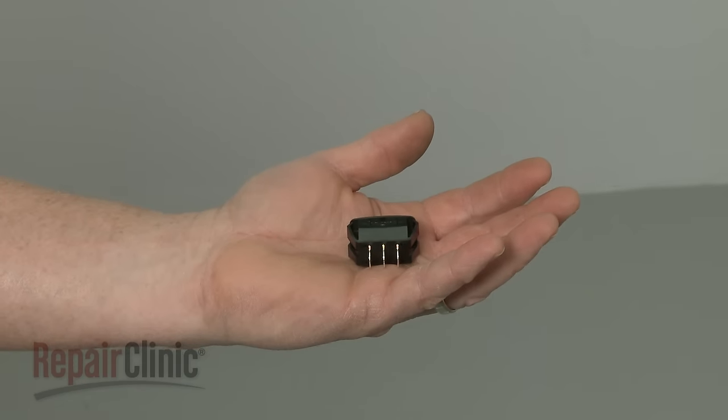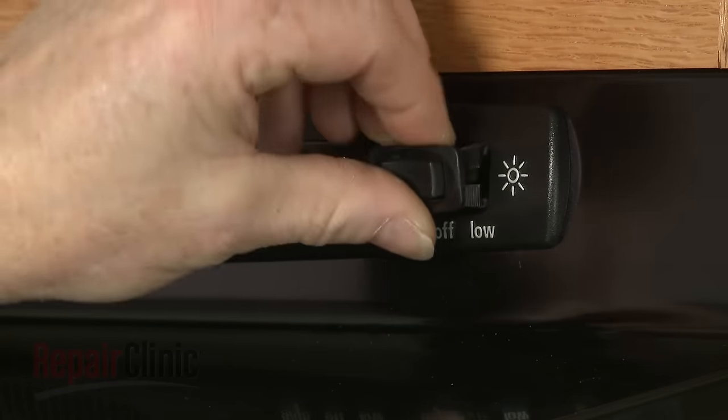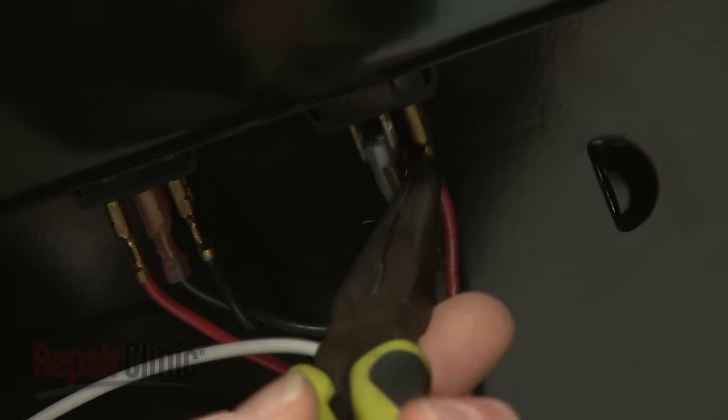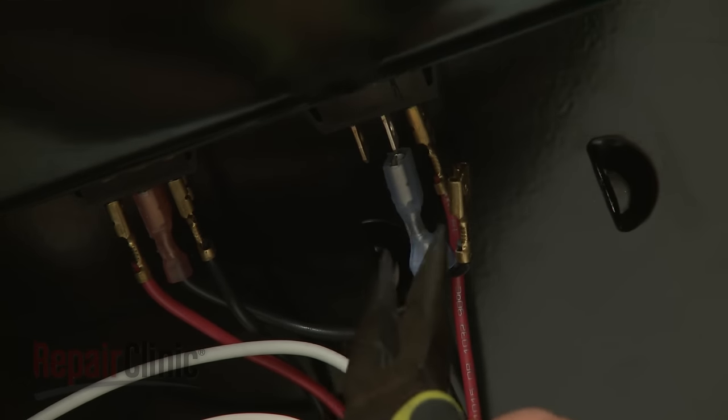Install the new switch by aligning it on the control panel and snapping it into place. Connect the wires to the appropriate terminals on the new switch.